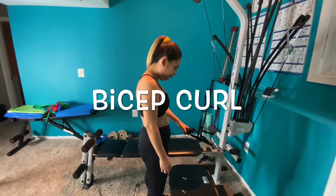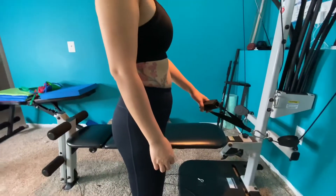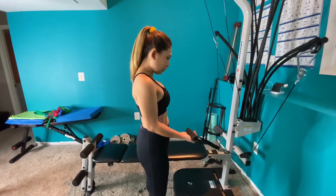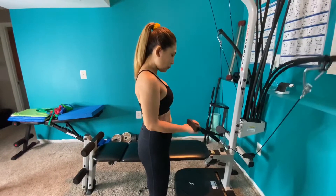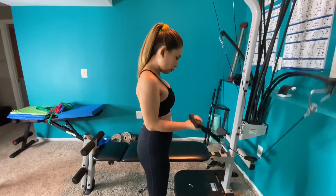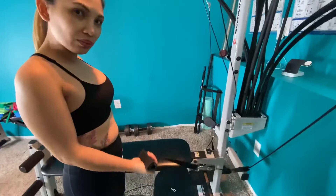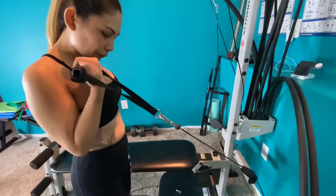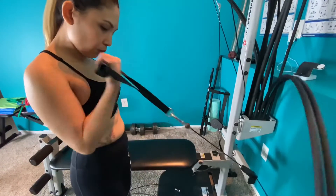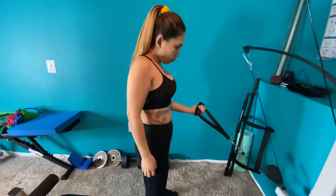For the biceps, you want to get a nice good stance, you want to activate your core muscles, keep a strong back. We do three sets of ten but for video purposes we're just going to do one set of ten. Activate the core, have a strong back and you're just pivoting your forearm.